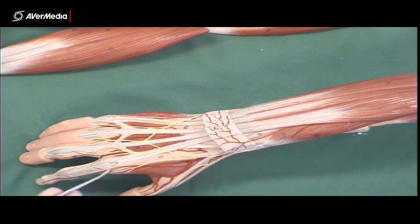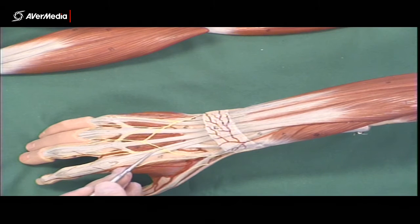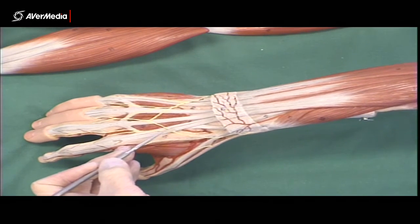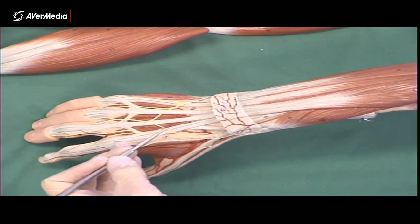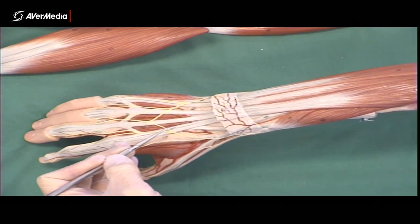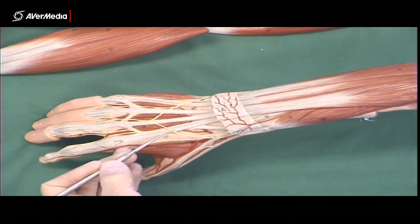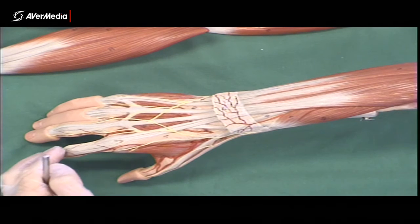And then lastly, we have extensor indicis, which is this one here. Where there are two tendons going to the index finger — the second digit — the more medial of them will be extensor indicis. Remember, the lateral one is extensor digitorum.